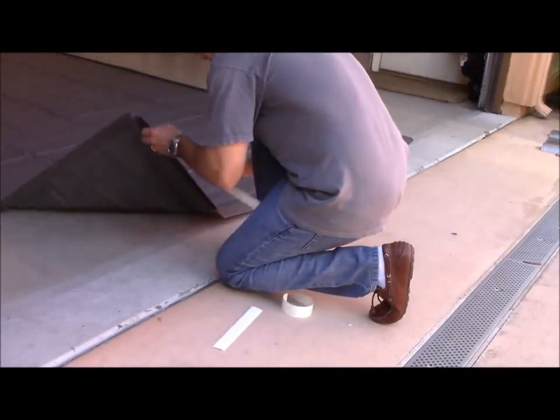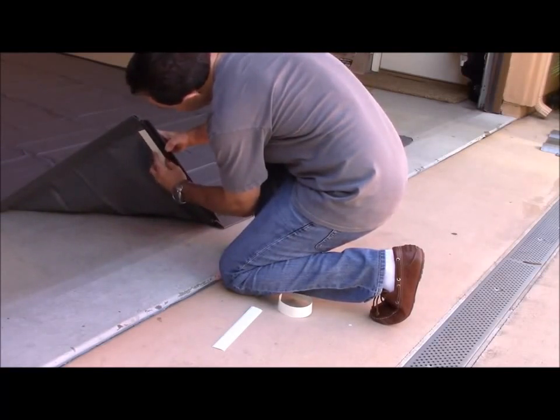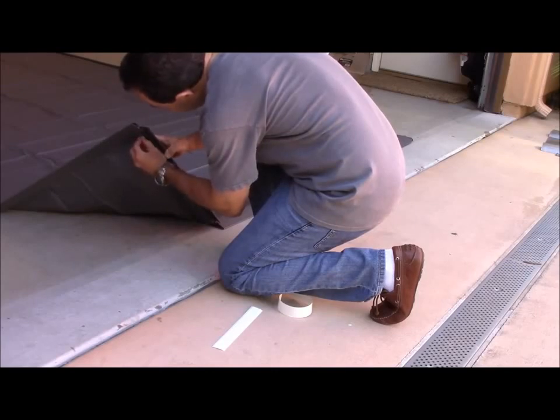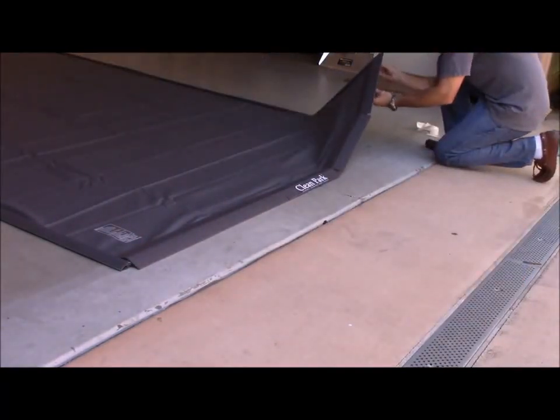If you have a painted or epoxied floor, double-sided tape has been included to keep the ramp section from moving as you drive onto it. Attach the double-sided tape on the bottom ramp section underneath the mat and apply it to the floor on the far left and right sides of the mat.